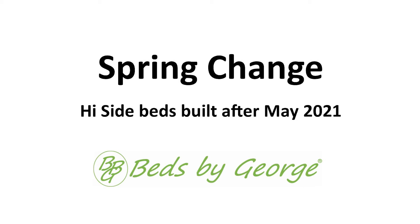This video is to make a spring change on a Beds by George high side bed, for beds that were created after May of 2021. It is very important that you change springs in both corner posts every time you make a spring change — don't just change springs on one side.